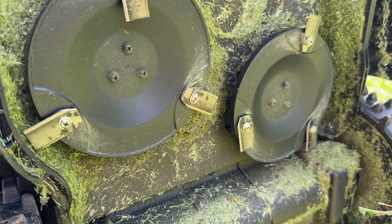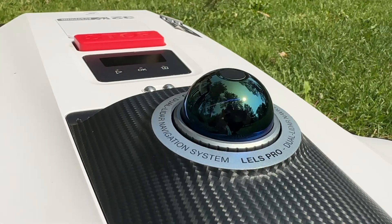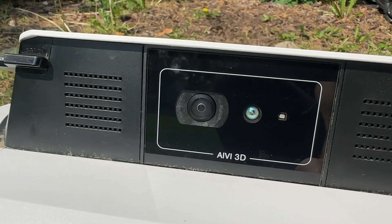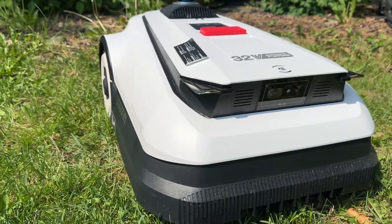Dual overlapping cutting discs, 32-volt power with fast charging, LiDAR and forward-facing cameras that allow for self-mapping, and an app that allows complete control of height, travel speed, mowing angle, and scheduling.